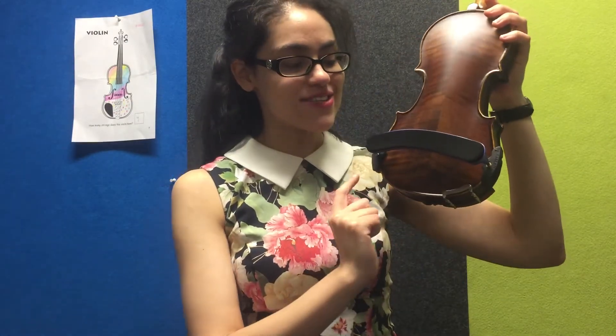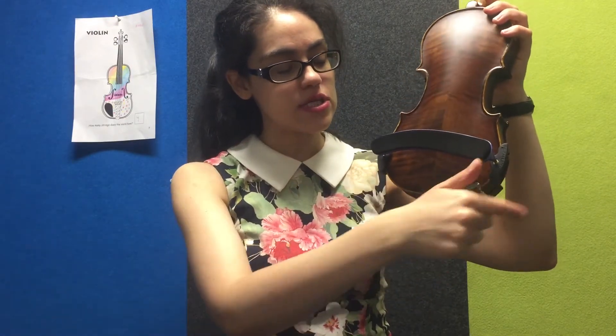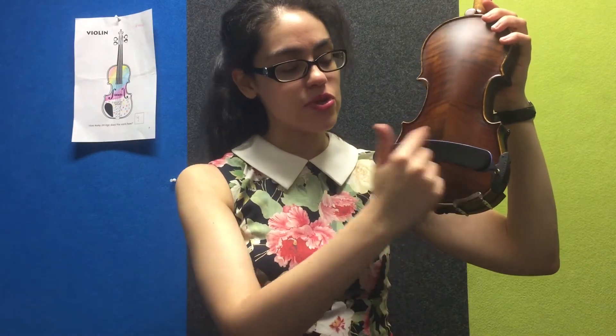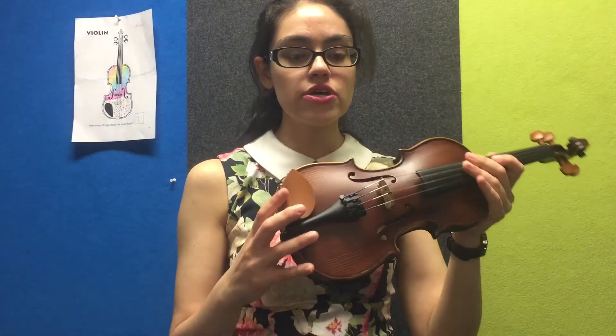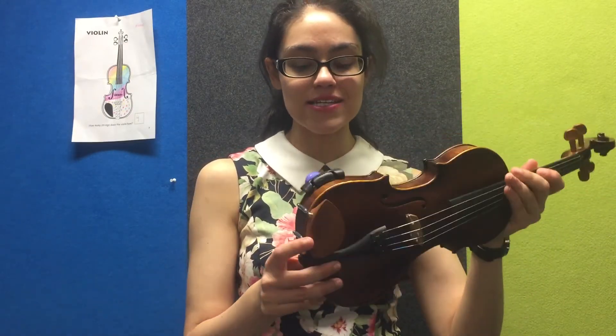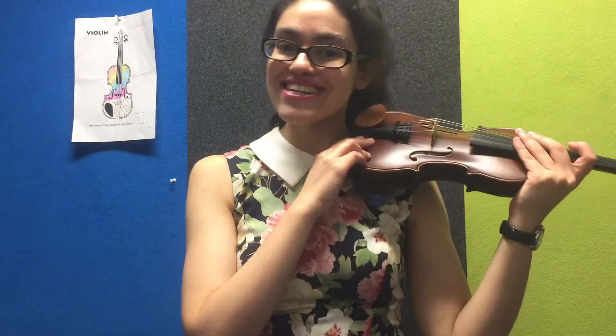You'll also notice that once the shoulder rest is on, it should arch away from the bottom of the violin in the opposite curvature to the base of the violin. And if you notice, during that whole time I was firmly holding my violin with my other hand. So there you have it — and now you're ready to play.